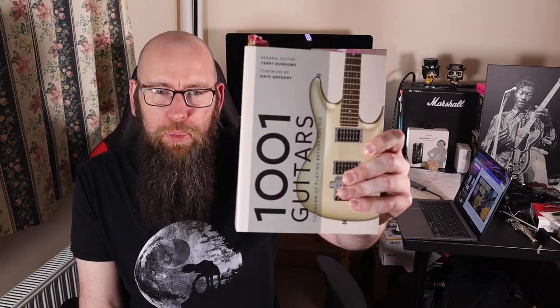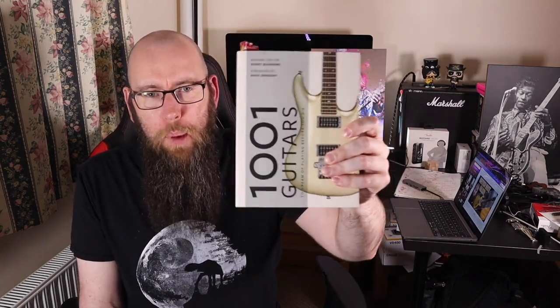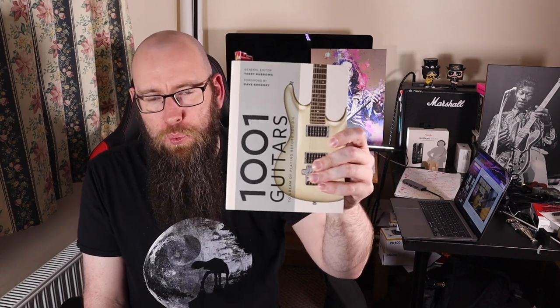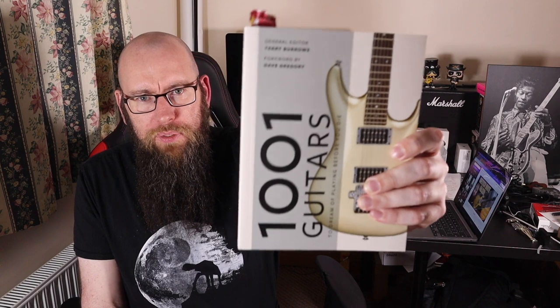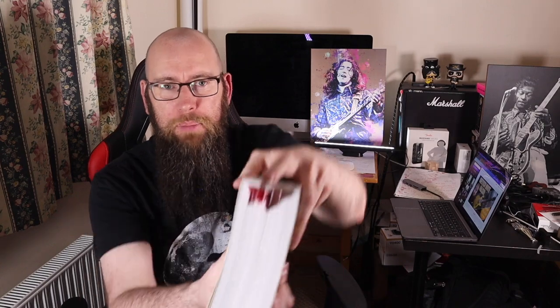Before we get into that, we're taking a lot of inspiration for this series from this book — '1001 Guitars You Should Dream of Playing Before You Die.' Check it out, it's very cool. I'm really enjoying it. There are links in the description below so you can get your own copy. It is an affiliate link which kicks back to the channel, doesn't cost you anything.